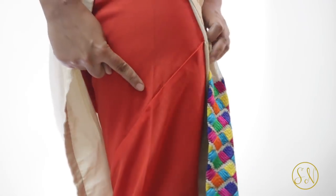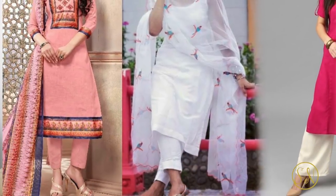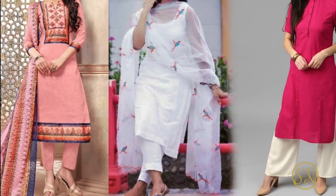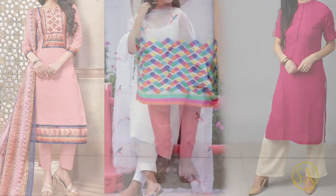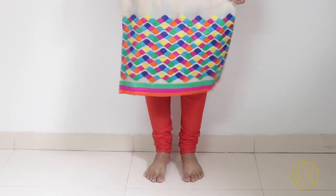Now the thing with chudidar pants is that these are stitched or made in a very different style. As you can see, these have oblique stitches going around the upper part and hence it is very difficult to convert these into something else. At the same time, these are out of fashion and have been completely replaced by either straight pants, tapered pants, or plazos. So most of us have many old chudidars lying with us which are of no use, and it is important that we find a way to recycle these.